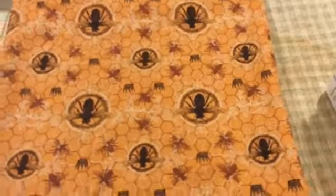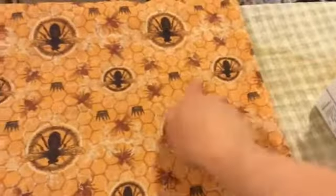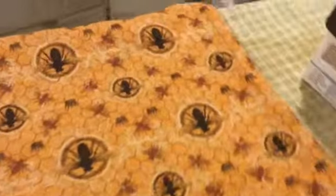I've turned it right sides out, I'm going to iron it and then top stitch real quick, and then I will move on to the next step.